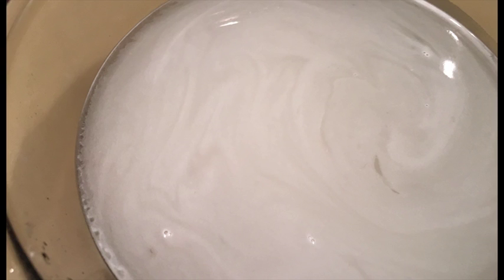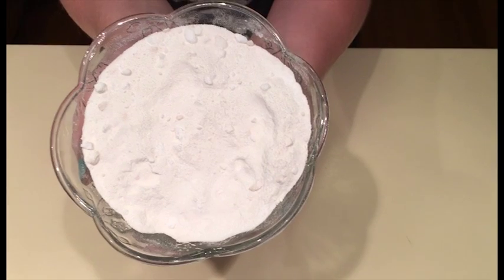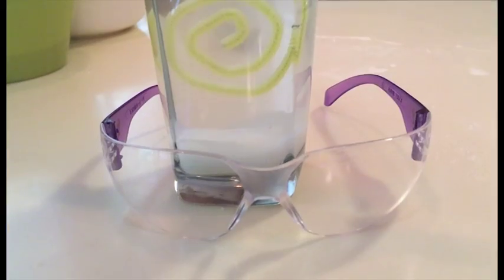Basically, in a super saturated solution, there's so much borax in the water that it can't hold it anymore.